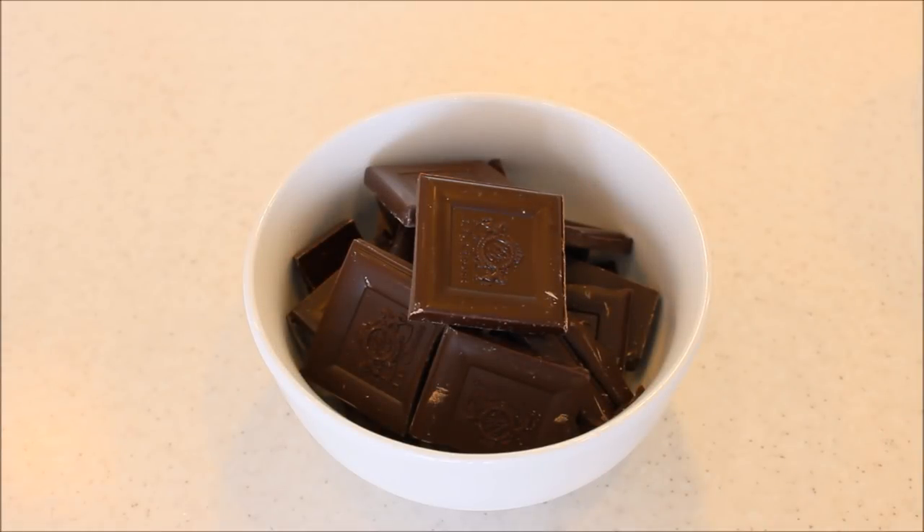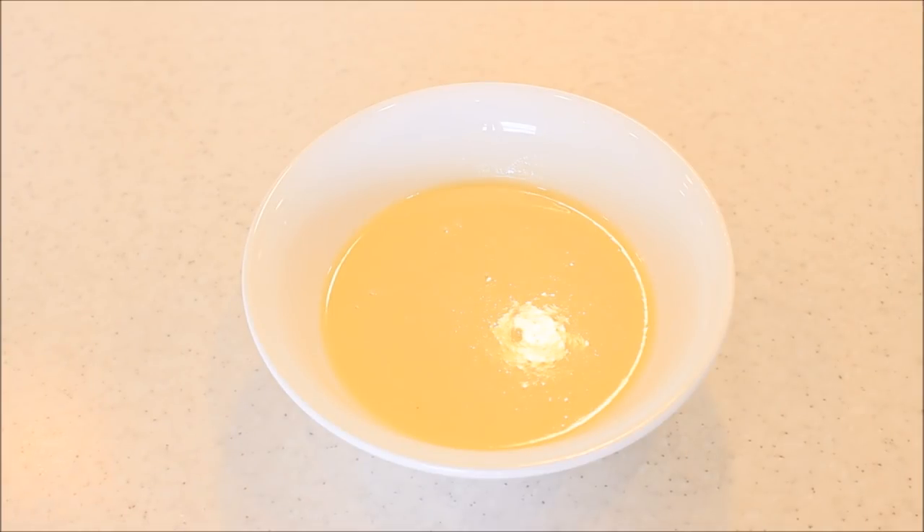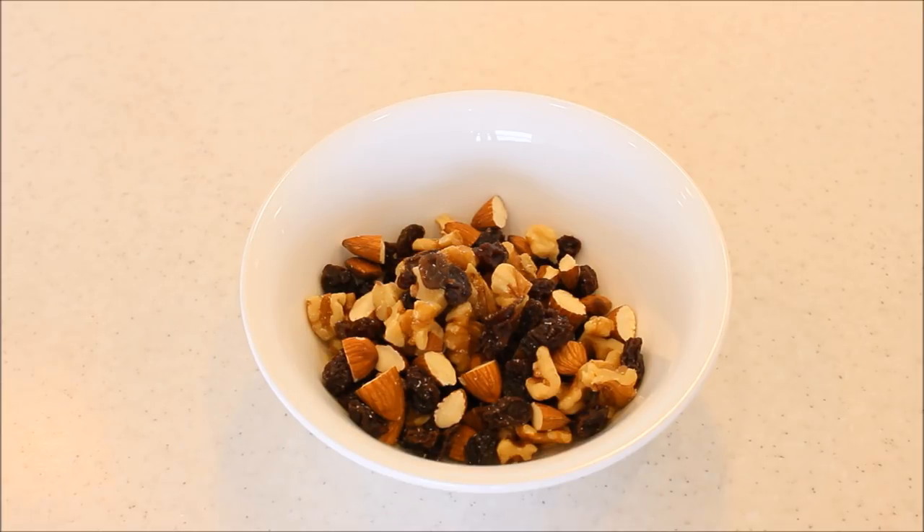We'll be needing 200 grams of good quality dark chocolate and 150 ml of condensed milk. This is a homemade condensed milk recipe — you'll find it on my blog, I'll mention the link below in the description box as well. And some roughly chopped dry fruits or nuts. Here I've taken almonds, walnuts and raisins, but you can take any nut of your choice.